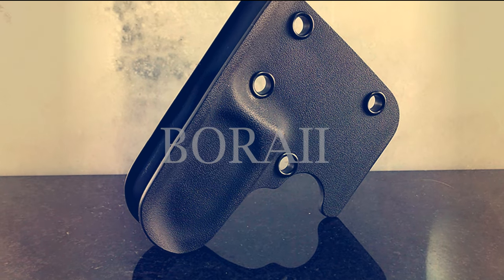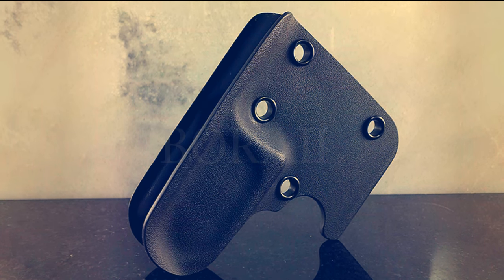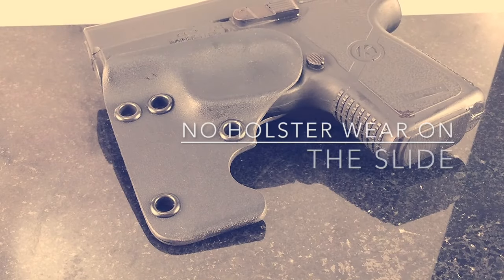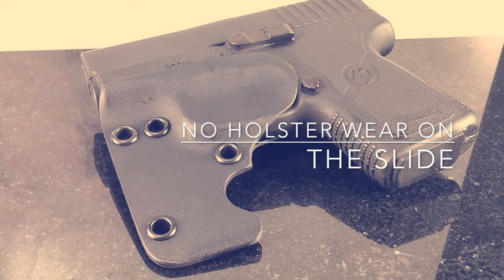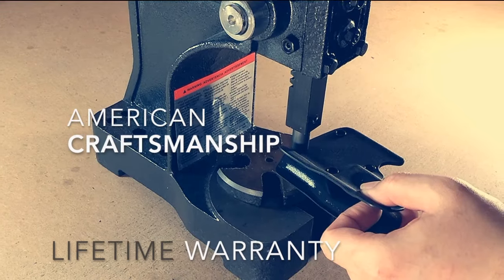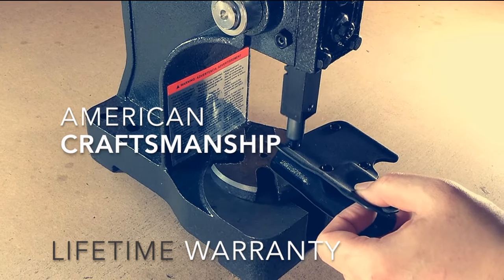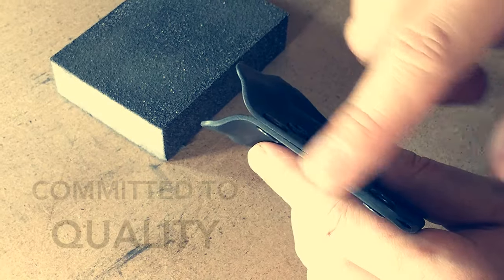A new innovative design that redefines the pocket holster. A low-profile cut stops any possible holster wear from scratching the slide of your weapon, and made in the USA with a full lifetime warranty.